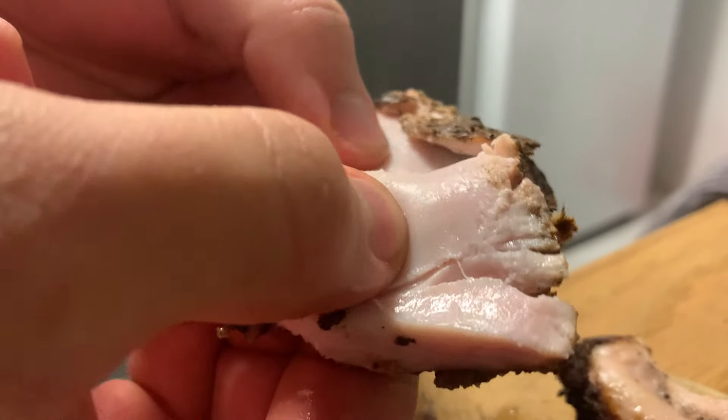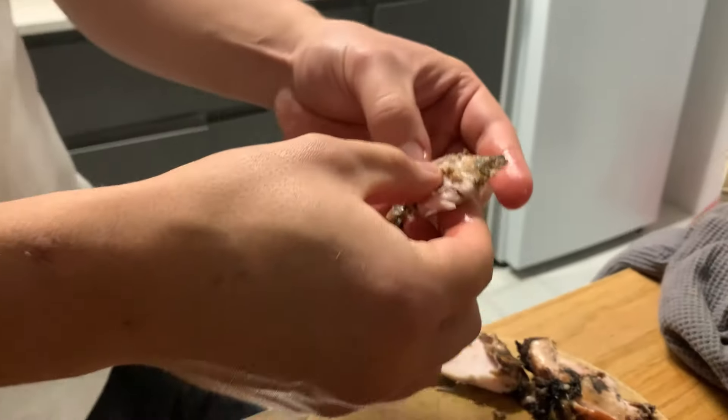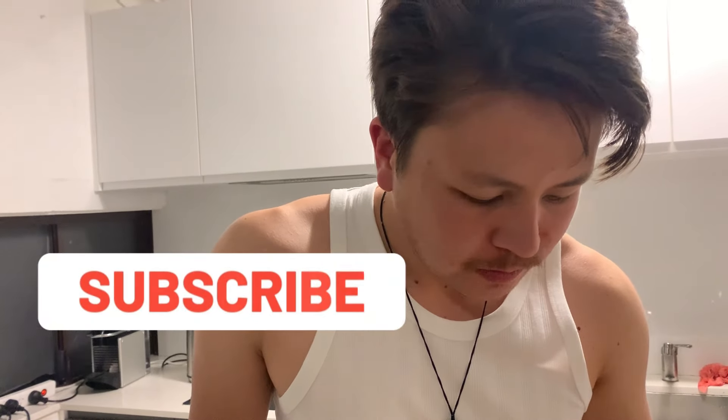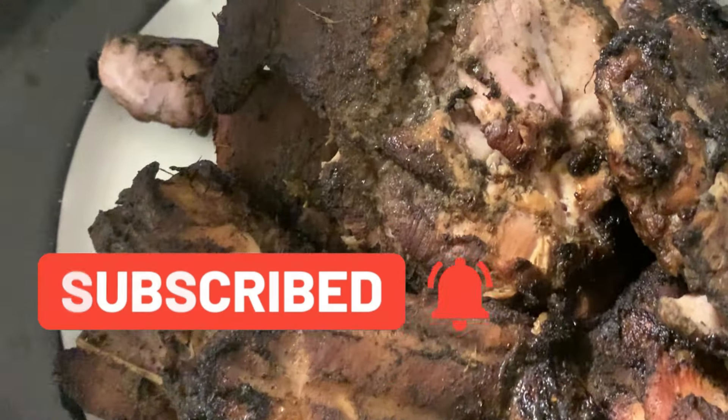Not too hot either. The only mistake was cooking it too long at too low a temperature — it made it drier than it could have been. I think the marinade just makes it fall apart, it becomes so soft. Just comment and interact with the videos, it really helps out, along with subscribing and liking. Let me know what you think.